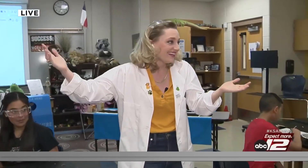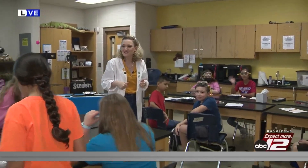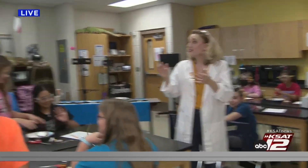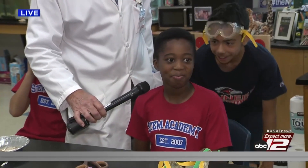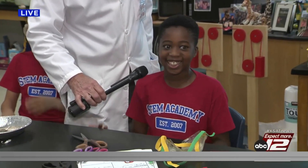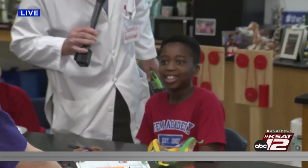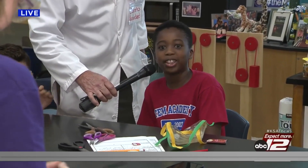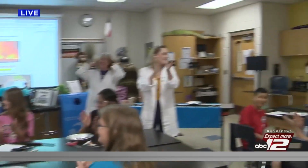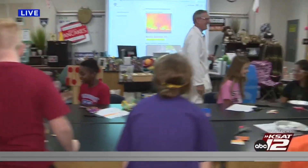Guys, what do y'all think? Awesome! Next time, we're going to bring some marshmallows. Thank you guys so much. Robert, real quick — what did you think of this experiment? It was really fun. I like burning stuff. I like turtles. I guess I'm a TV star now. You are a TV star now! Tell everybody what your name is and what grade you're in. My name's Nettie, I go to Nimitz Middle School STEM, and I'm in sixth grade. Great job, guys! Back to you guys, back in studio.